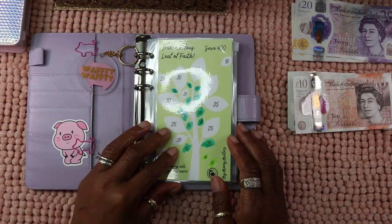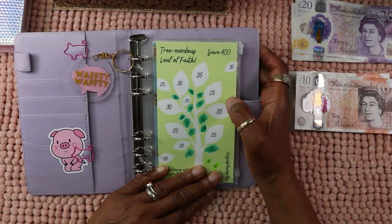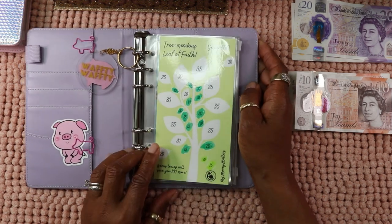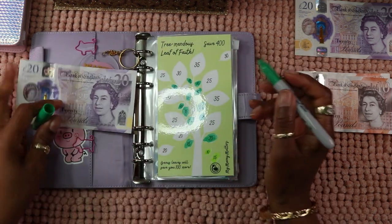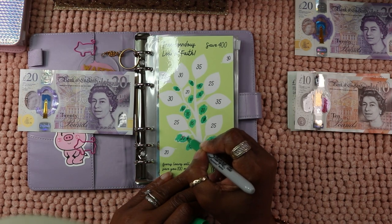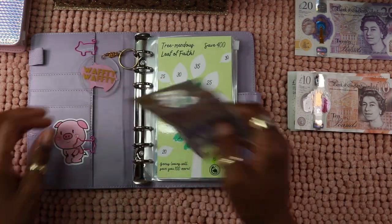And we have got the Leaf of Faith. I have done all the 10s, all the 15s, and I'm on the 20s now, so let's color a 20. I can't wait to finish this — it will be £400 on completion.